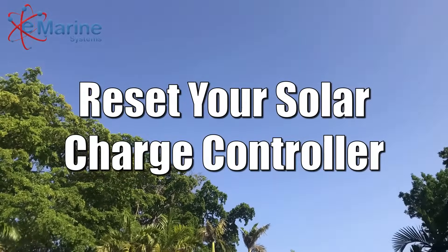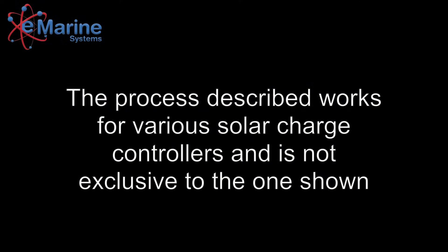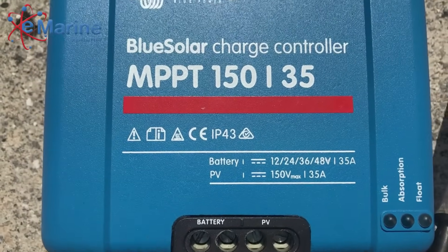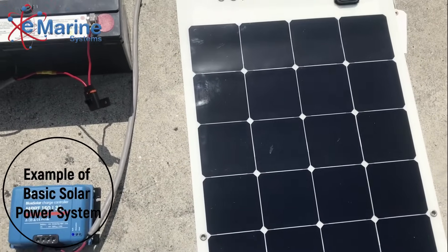Today's video will be on resetting your solar charge controller. The process described works on various solar charge controllers and is not exclusive to the one shown. Most solar charge controllers do not have an on or off switch and are therefore constantly powered, which sometimes causes the internal computer to get confused and stop working.